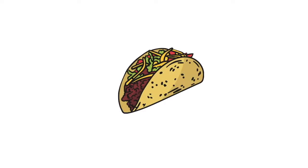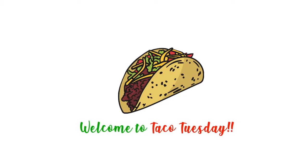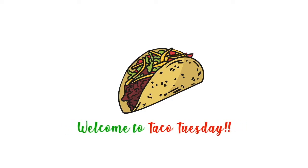Hey guys, welcome back to another Taco Tuesday. So I don't have an intro again, but I'm kind of liking just introducing what I'm going to do without showing my face. Let me know how you like it.